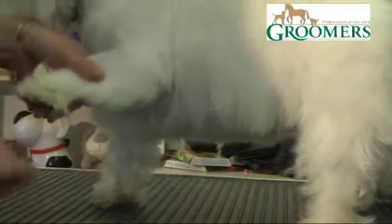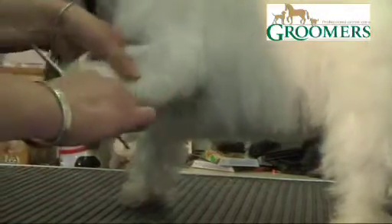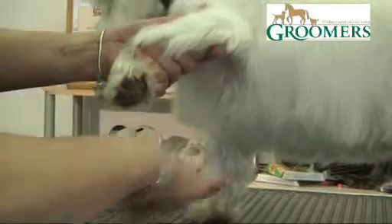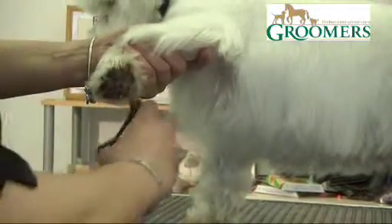We're going to scissor round our feet back to our nails. We don't want to expose the nails — we don't want to be seeing the nails. But we do want the foot to be as tight as it can to our nails. So I'm just going to bring the leg out slightly, not pulling it right out so it's still nice and natural for them, and I'm just going to scissor round the pad.